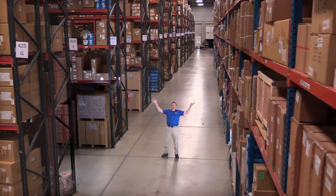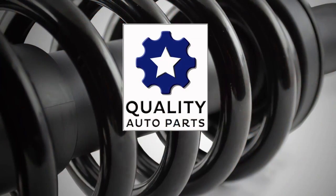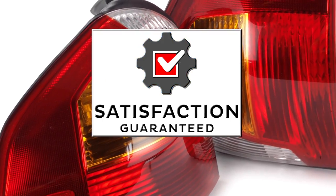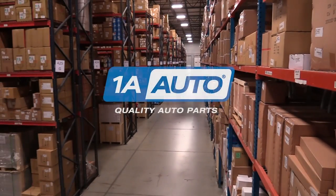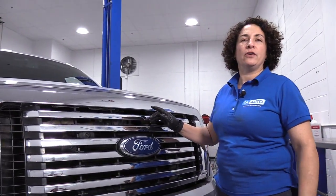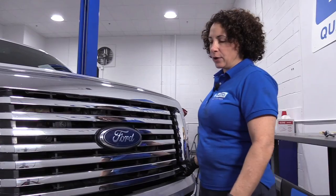Hi, I'm Mike from 1A Auto. We've been selling auto parts for over 30 years. Hi everyone, Sue here at 1A Auto, and today I'm going to show you the location of the hood latch and how to remove it.